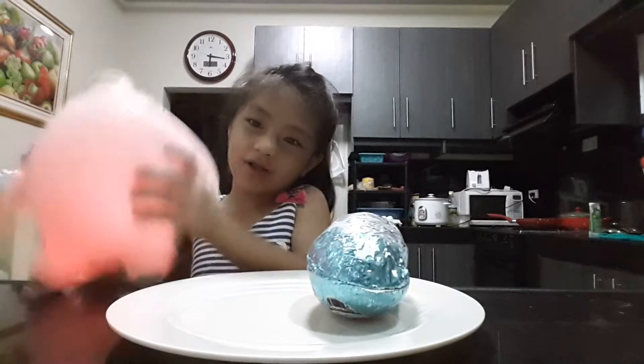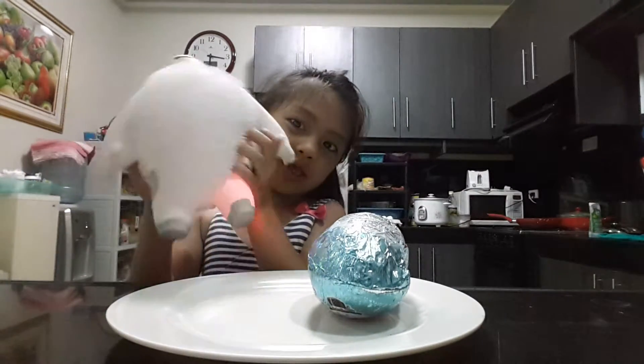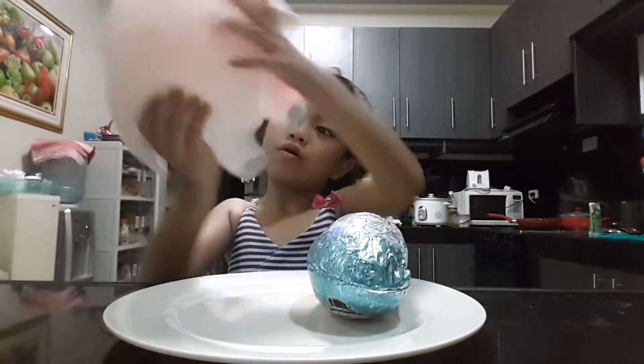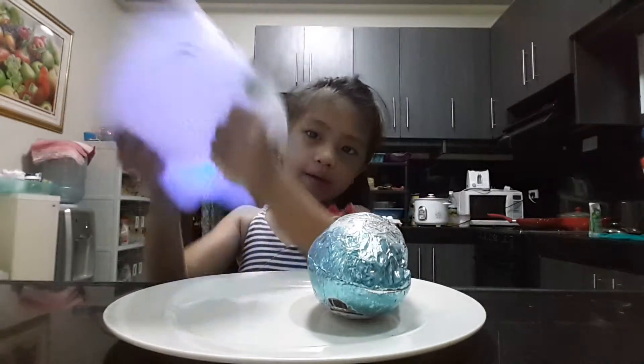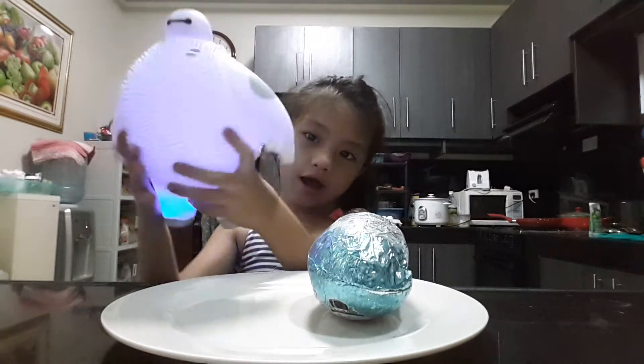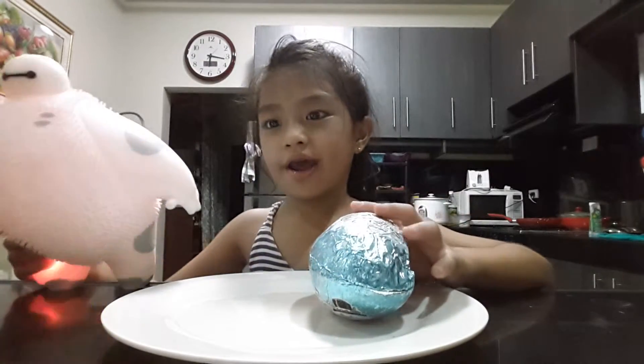If you do it like that, it will be like this. And you can also shake it. Wubble, wubble, wubble, wubble. Shake it together, shake it together. So let's try to open our Kinder Egg.